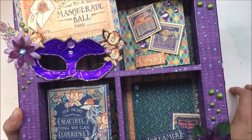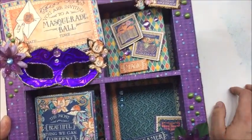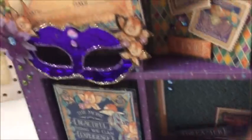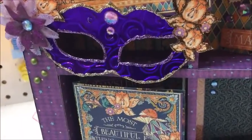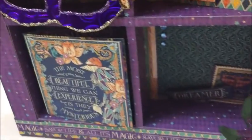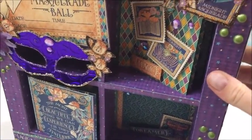I really wanted that mask to pop and I feel like it did. Rhinea foil — I love it, so pretty. I added the Petaloo flowers and then the little dots. Anyway, this is my box.